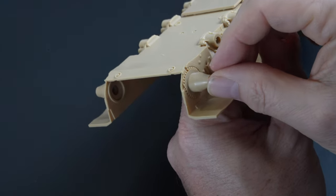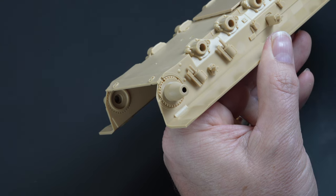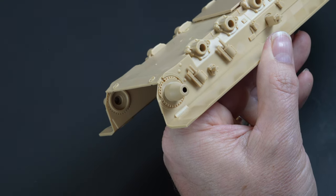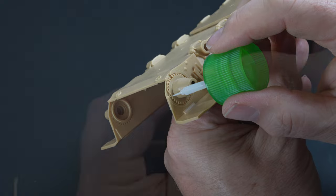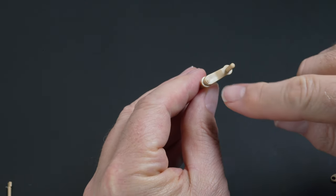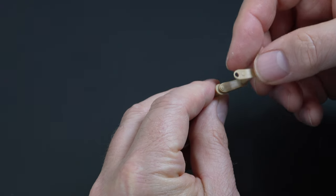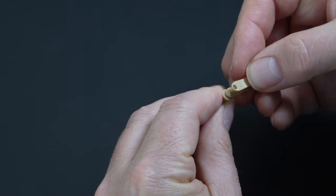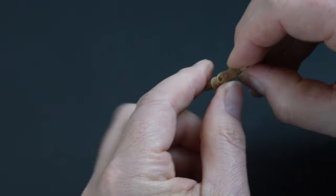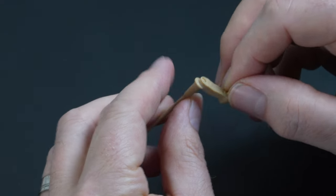Moving back to the hull, the housing for the drive is attached. Positioning is important so be sure to align the small gaps as shown. The kit comes with a workable suspension, achieved by using a torsion bar system. The arms first receive the armour upgrade over the top — it will be lost behind wheels, but it is there nonetheless.